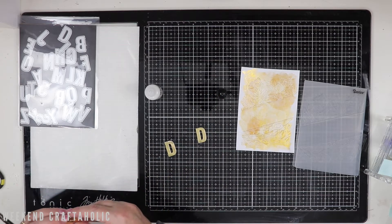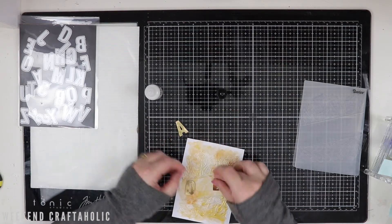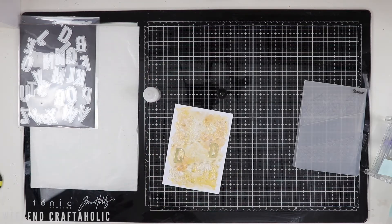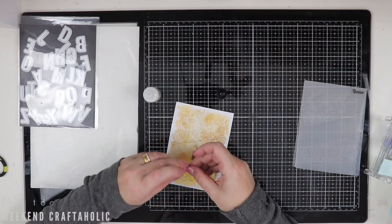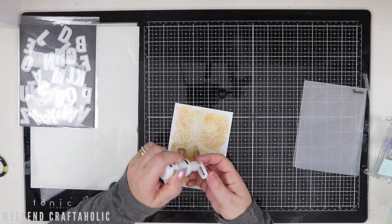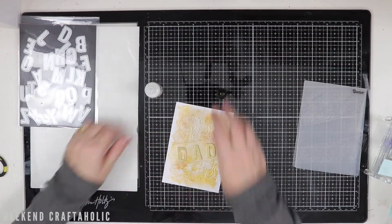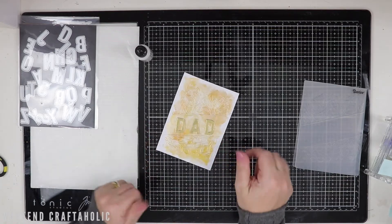I'm just wiping off any excess glue that's going to be showing in the centre of those letters, and then I'm going to stick them on here. I'm going to start with the centre one just to make sure I've got it as centred as possible, starting with the A and then doing each of the letters on the outside. I think another way you can make this card is rather than using the word 'DAD' you could obviously put 'Daddy' or 'Pops' — it'd be great for grandparents as well — and there's plenty of space on this 6x4 depending on what size die cuts you're using.